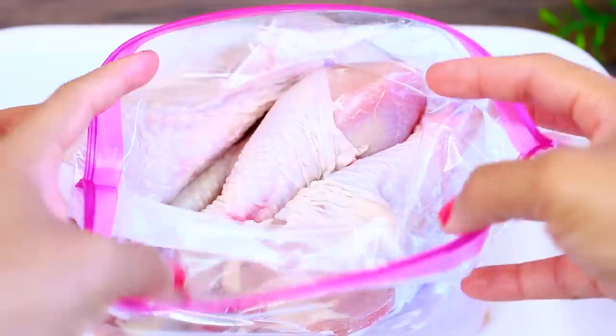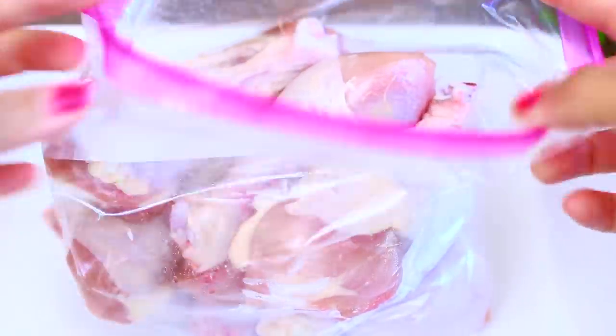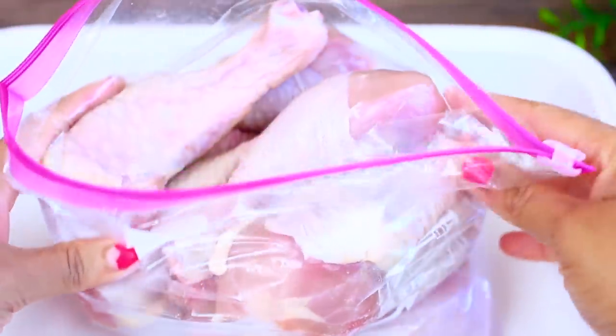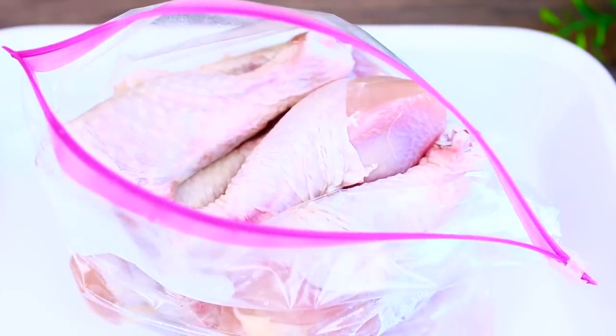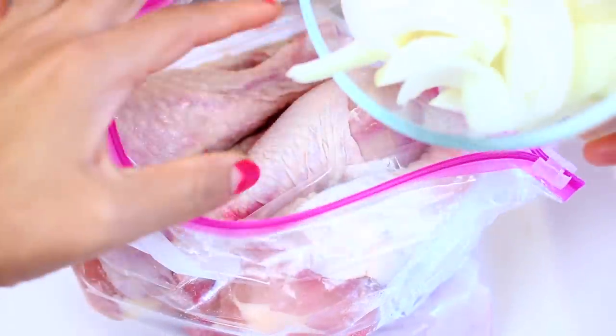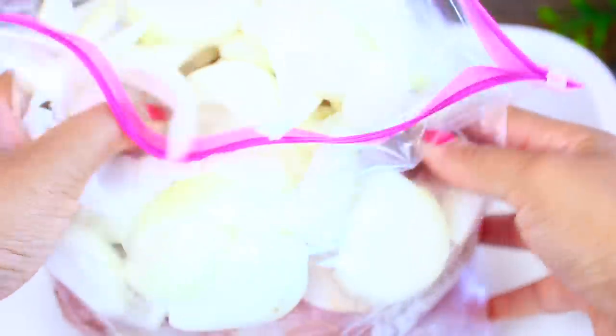I have some chicken drumsticks in a ziploc bag — about 10 drumsticks. I'll leave all the ingredients and measurements in the description box. We're going to marinate the chicken in the ziploc bag, so first I'm going to add some sliced onions. I'm tossing things around so the onions can get in there, then I'm going to set this aside and make the marinade.